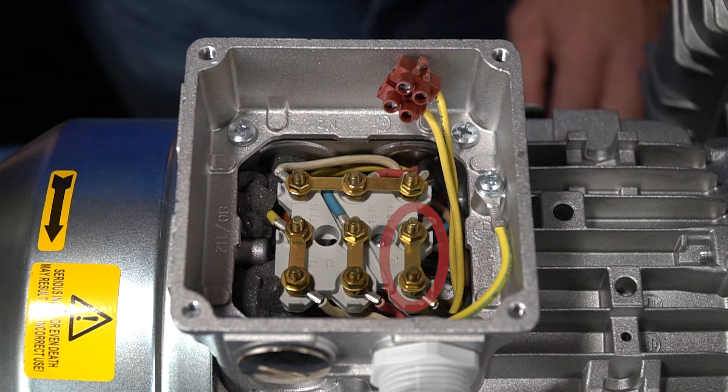This motor is now connected for YY or low voltage. The incoming power will be connected to T1, T2, and T3 along with the appropriate ground.